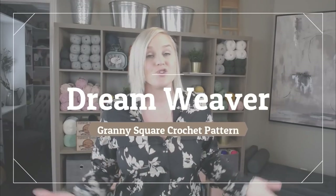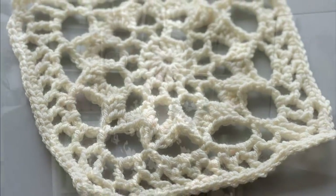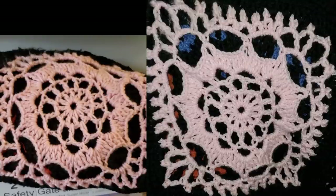In this video, I'm going to be showing you how to make the Dream Weaver Granny Square. I'm calling it the Dream Weaver Granny Square because I searched for this granny square and could not find it anywhere. I deconstructed this pattern from a picture a follower sent to me. Her grandmother had started a blanket but was not able to finish it, and she could not find a pattern for it anywhere. So through this picture, I was able to deconstruct the granny square, create a pattern, and hopefully help this follower finish the blanket.